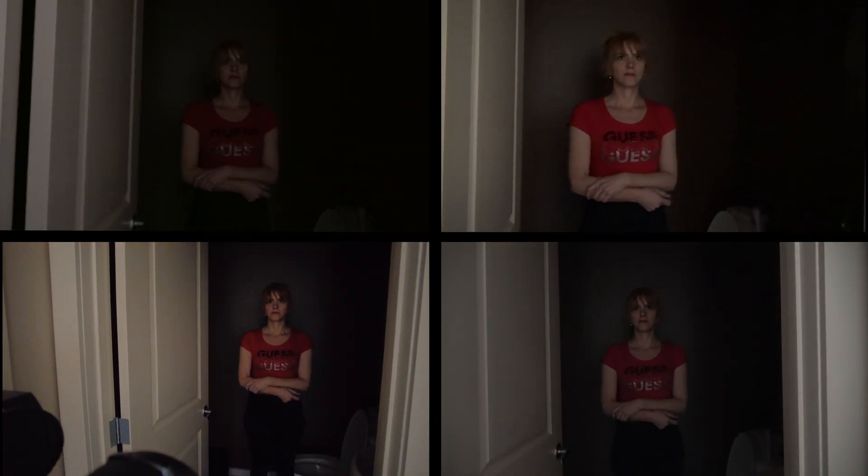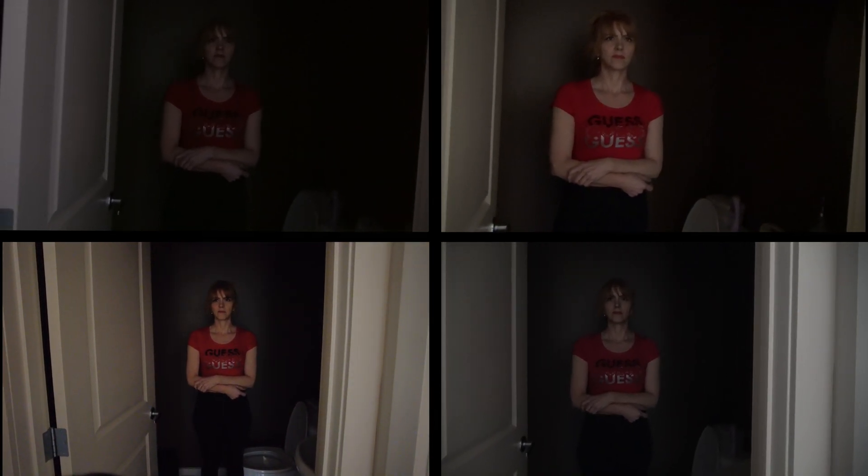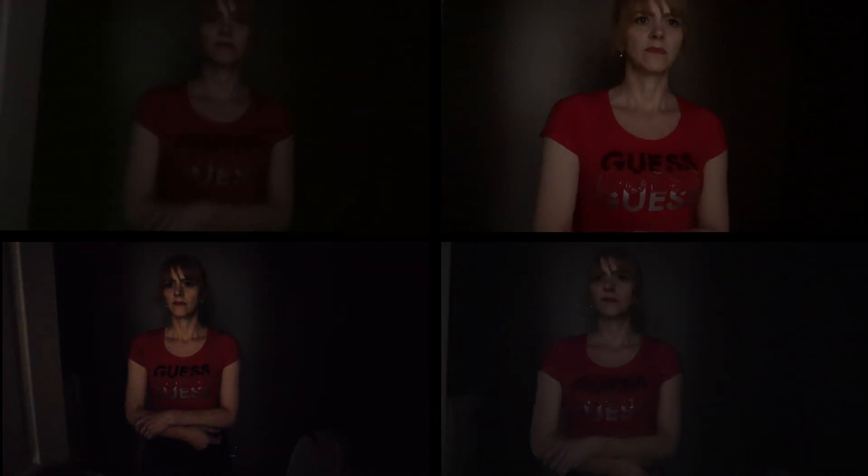We're going to stand here for a while. All four are running. Good. That's good.